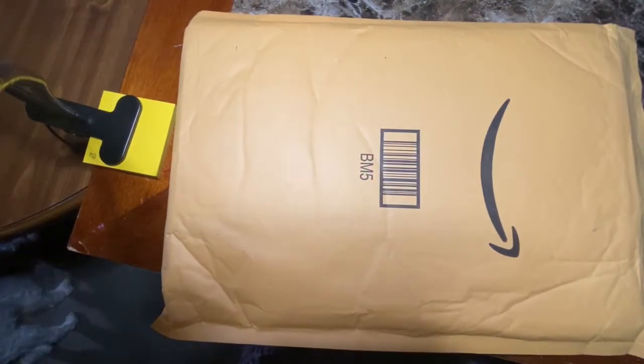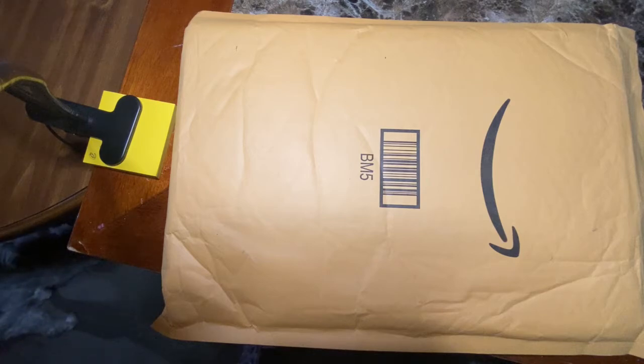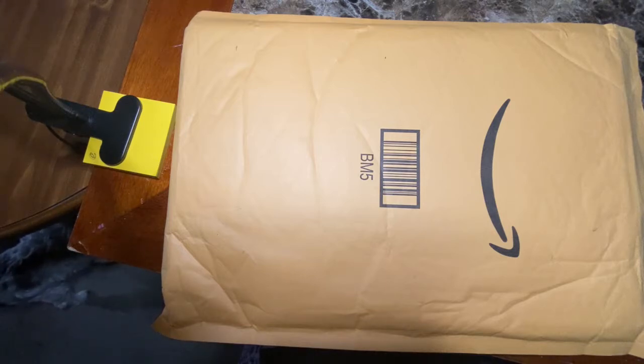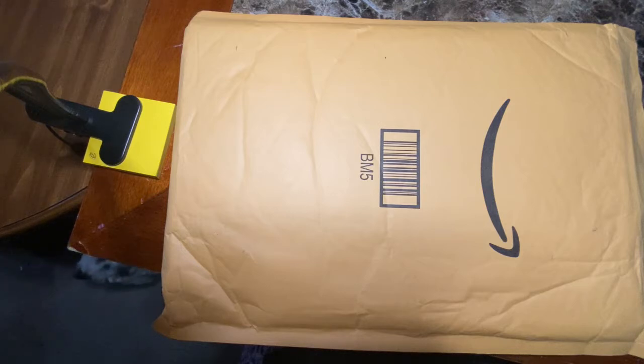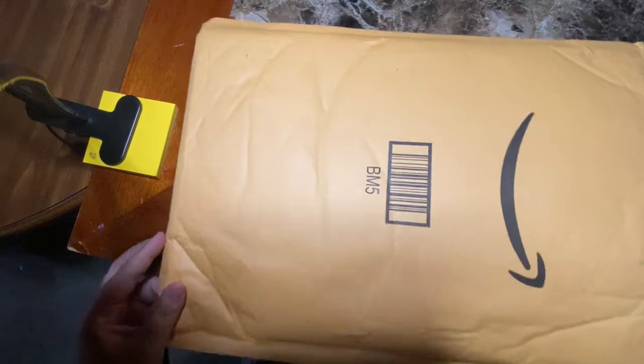Hey guys, it's Brittany from the Bosch blog. I just got a package in the mail with some new pens that I wanted to try, and I thought it would be a good time to do a product review. I'm going to use these new pens to set up a new series tracker in my journal for the Hunger Games. Suzanne Collins came out with a prequel, which I read back in May, and at that point I thought it would be a good time to reread the entire series.